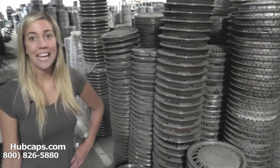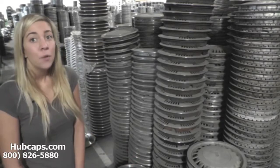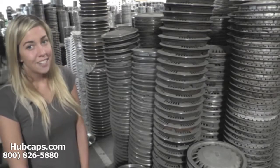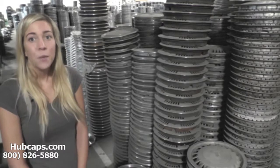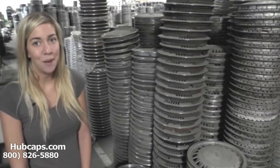Give us a call today or click on the link provided at the bottom of your screen. It will take you directly to our website where you'll see a list of all of our old hubcaps. If you have any questions or concerns, please give us a call — we're always here to assist you. Hubcaps.com has a full sales staff waiting to answer any of your questions, whether it's which hubcap will fit your vehicle or how to install your hubcaps.